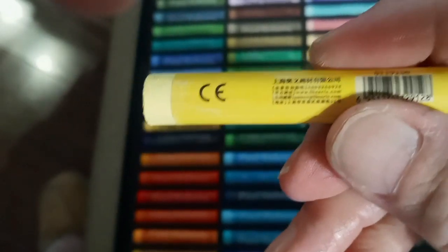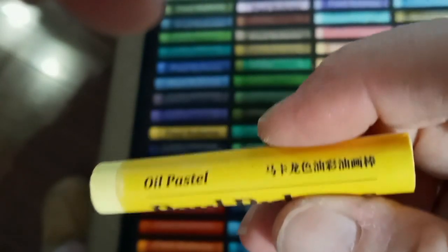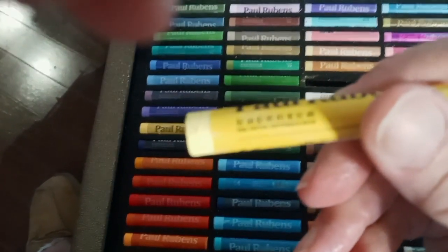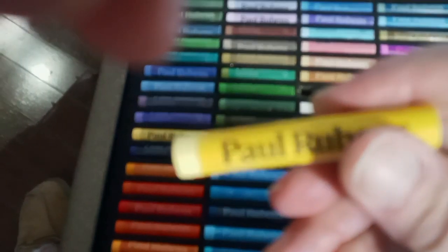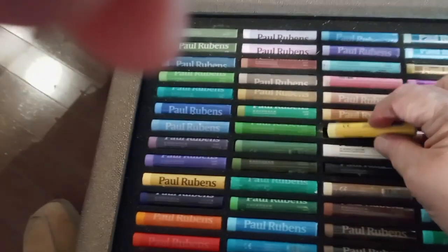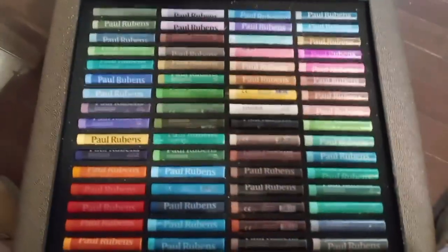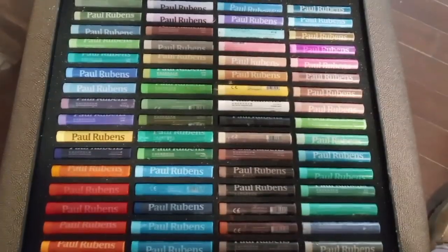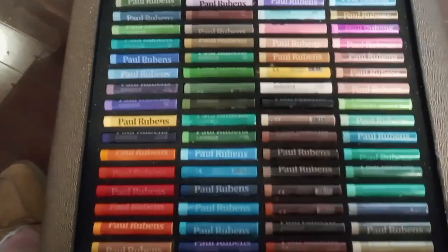These are made in China. But China these days, contrary to popular belief, they're producing a lot of good products in certain areas. Competing. Sorry for my finger there. Eventually I'm going to get set up better so I can make a few videos now and then. I probably won't be a big producer. I'll make some swatches on this eventually. I don't usually do swatches, but since these are easy to make and there's so many, and they're all new to me, I'll probably do that. And let's look at the other set.